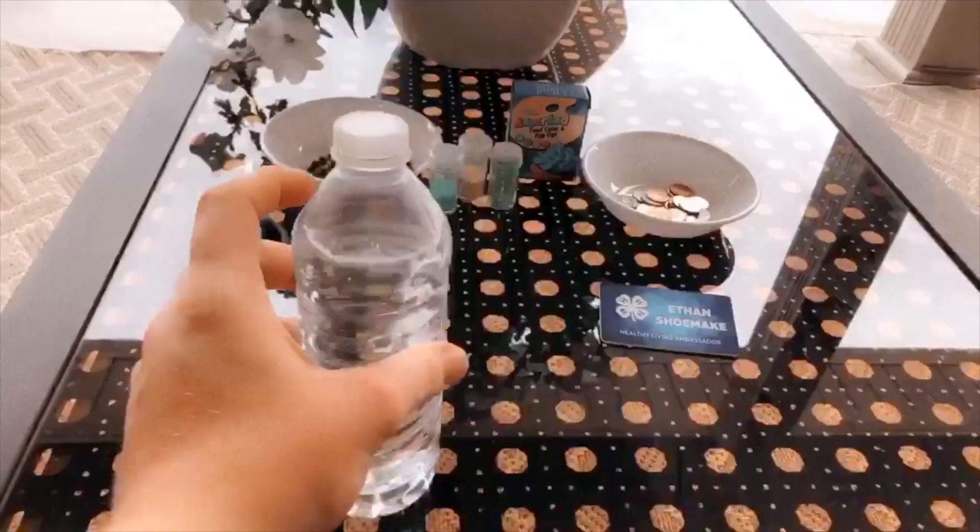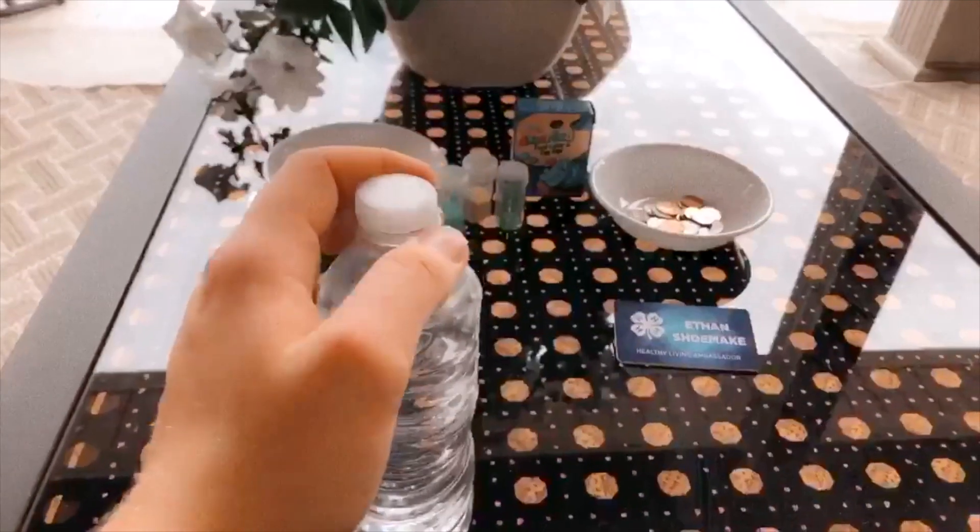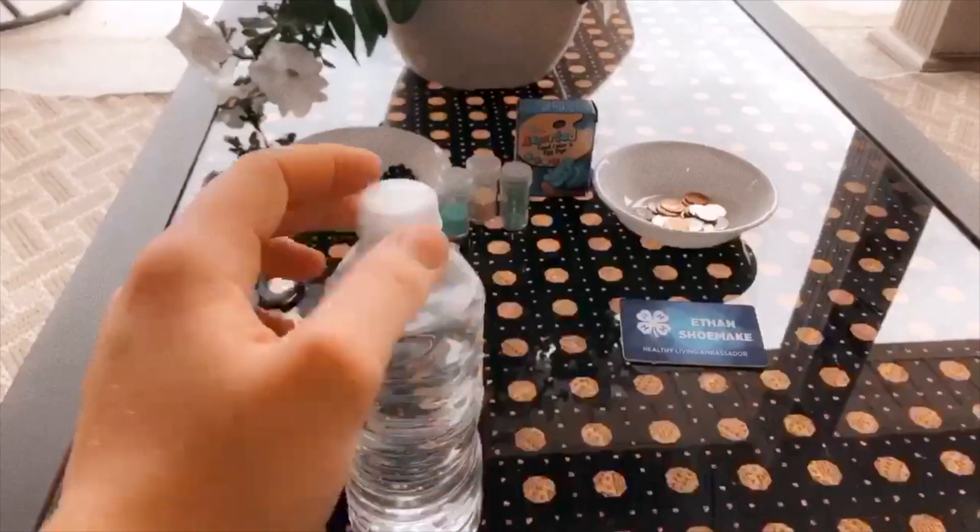I filled mine up almost to the top just to make sure I still had a lot to use whenever everything goes up and down with the calming effect. I removed the lid of my water bottle — whatever you guys want to do to make it your own, go ahead and feel free to. I'm going to grab some food coloring, some food dye, get that open, and go ahead and add some coloring to my bottle.